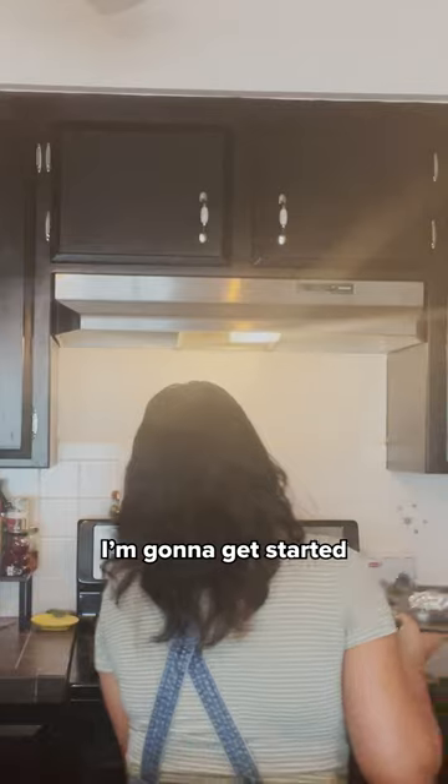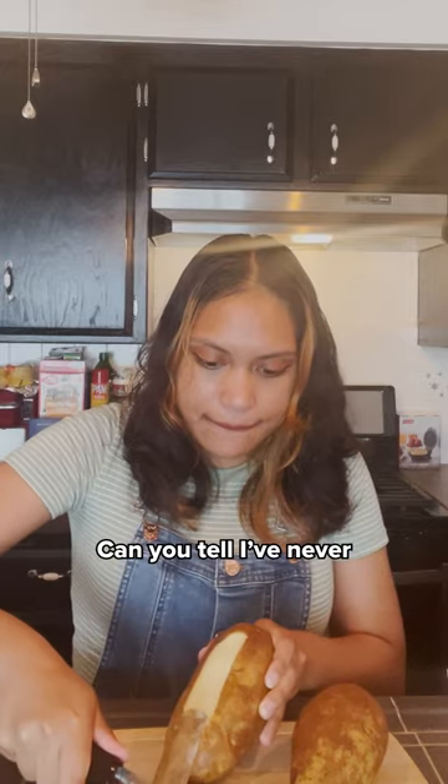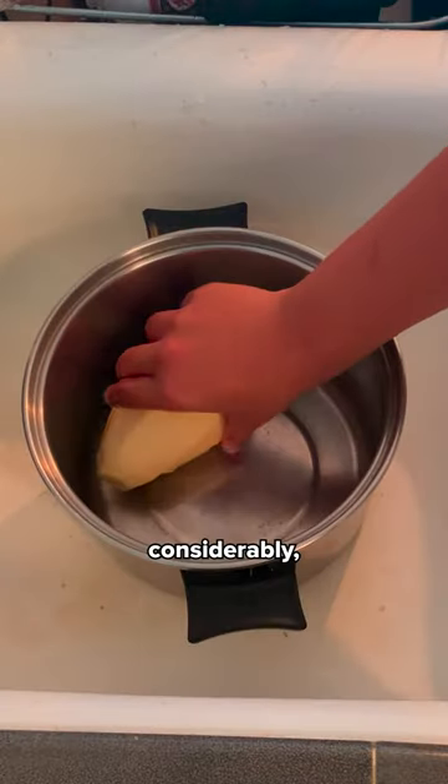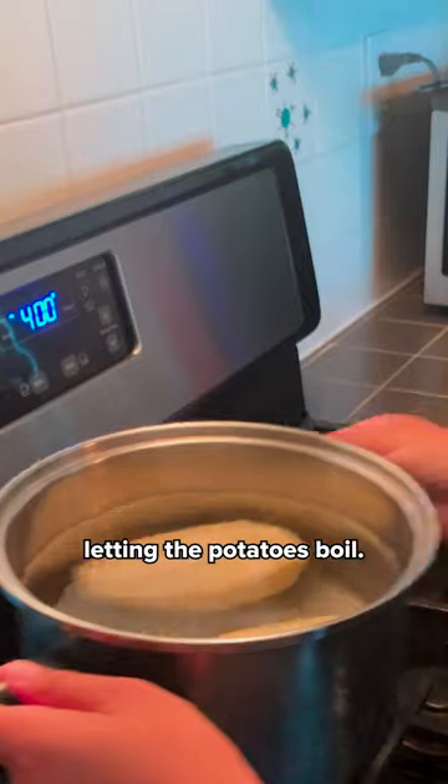While the garlic roasts, I'm gonna get started on the potatoes. Can you tell I've never really peeled a potato before? Now this was considerably the easiest part of the recipe — letting the potatoes boil.